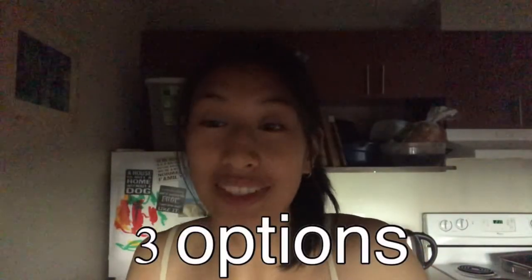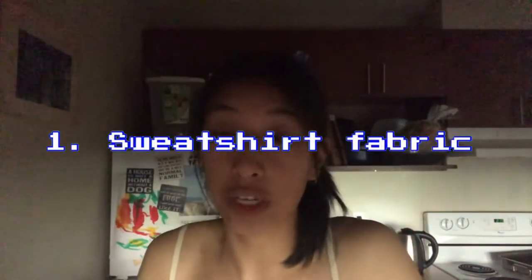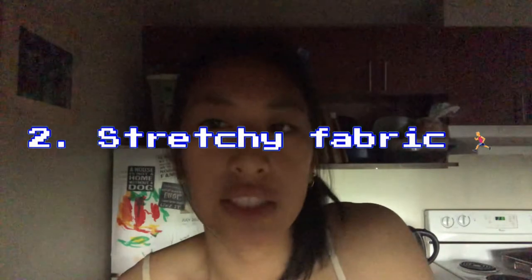For the fabric, I'll give you three options. Number one: sweatshirt material — great for sweatshirts, I'll link a really nice cheaper option down below. Number two: stretchy spandex material, I'll link a couple cheap options down below. Spandex fabrics are good for the top part, but if you're making shorts that are a little bit looser, they'll probably end up showing your privates.